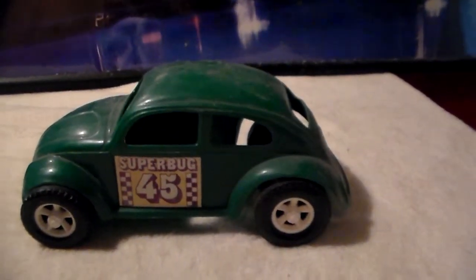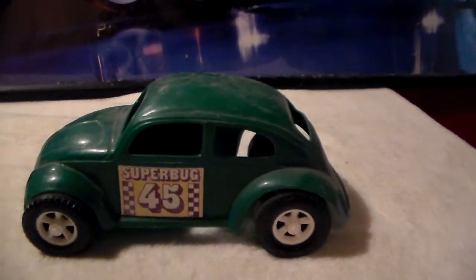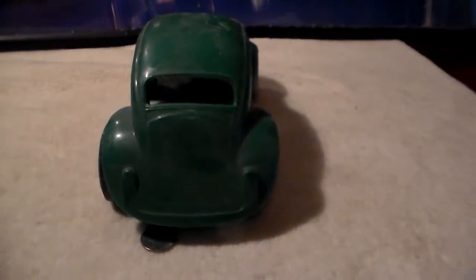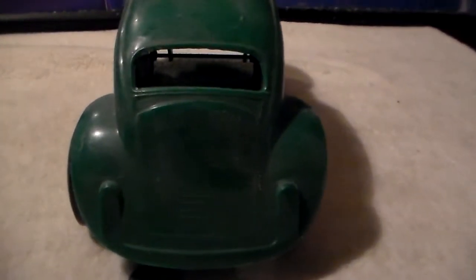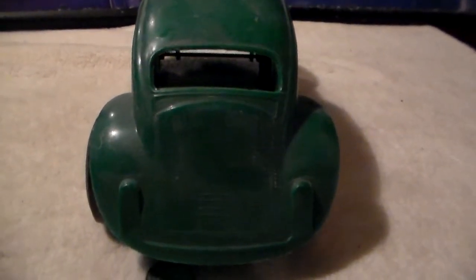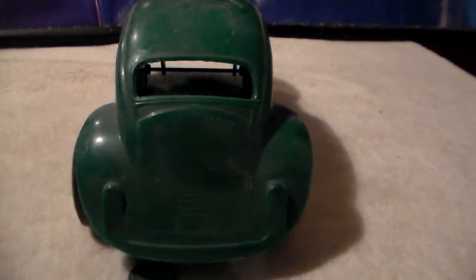The body is kind of warped in a bit on this side, but it is an old toy from the 70s with no support on the inside. Here's the back end of the little Beetle — it doesn't look like they put a lot of effort into making it realistic looking on the back side.